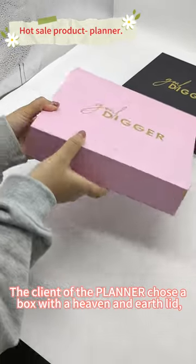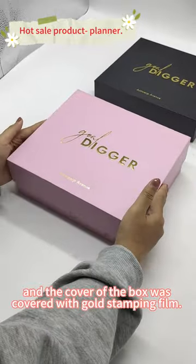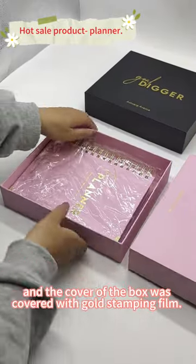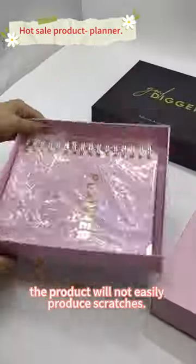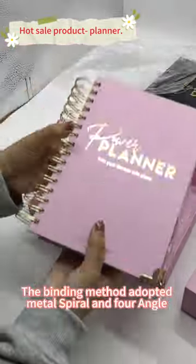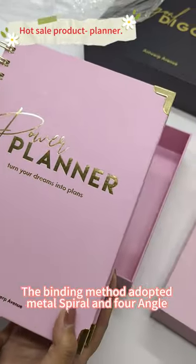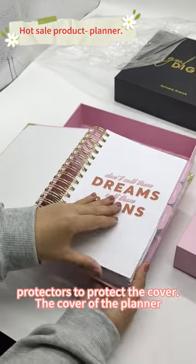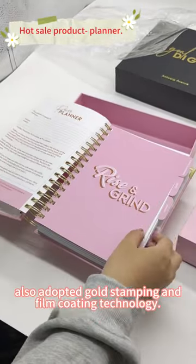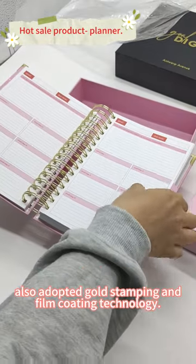The client of the planner chose a box with a heaven and earth lid, and the cover of the box was covered with gold stamping film. The product will not easily produce scratches, and the binding mask adopted metal spiral and four-angle protectors to protect the cover. The cover of the planner also adopted gold stamping and film coating technology.